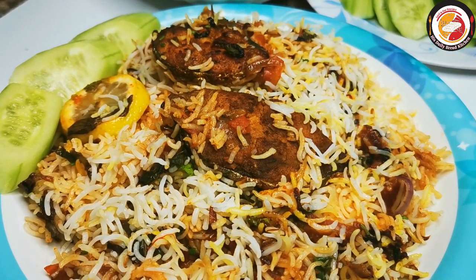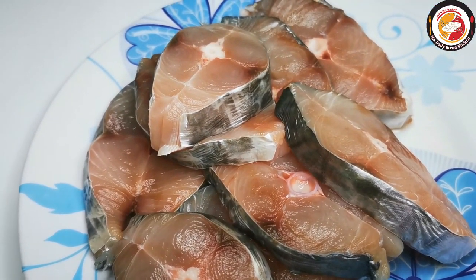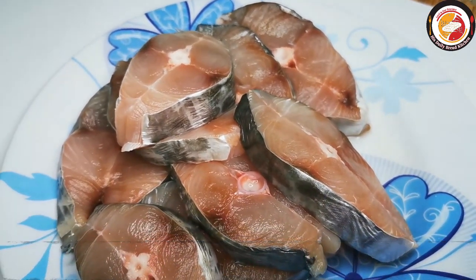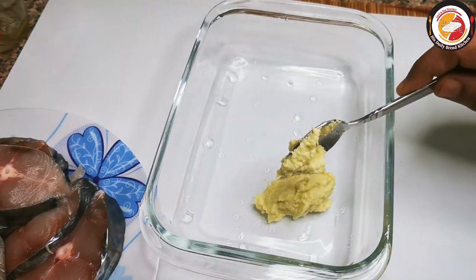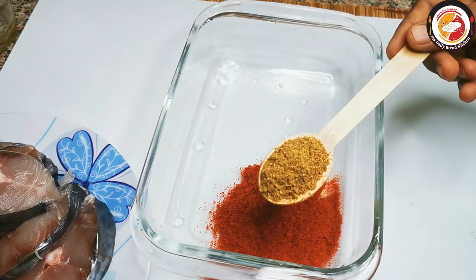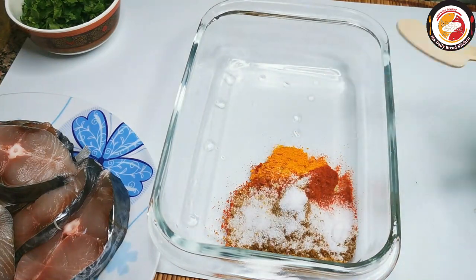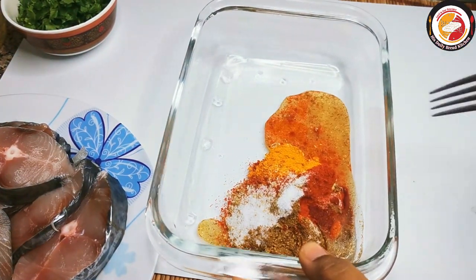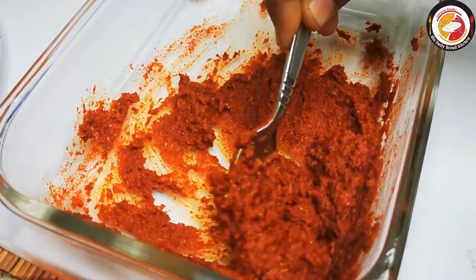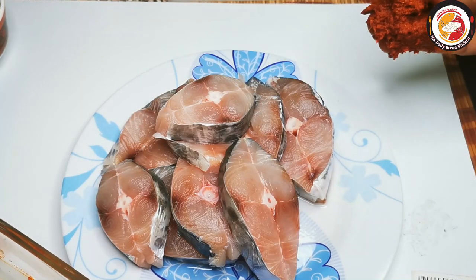Let's begin the recipe. The recipe begins with marinating the fish — here the fish is already cleaned and ready for marination. To marinate, add ginger garlic paste, chili powder, coriander powder, turmeric, garam masala, salt, and lemon juice. Mix well so all the spices coat the fish evenly.